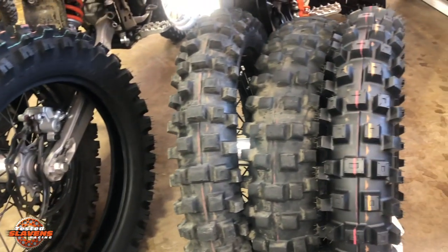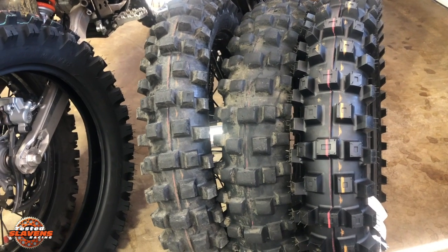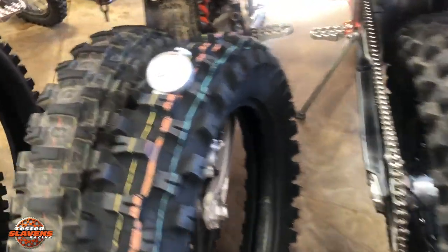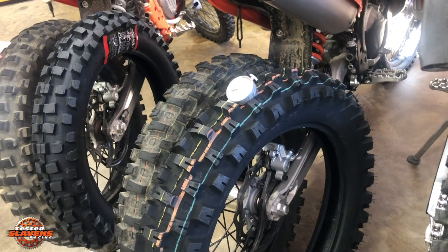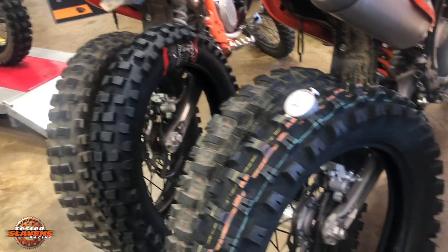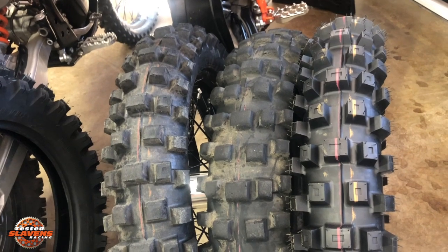Over here we have the IRC VE33S — S stands for sticky, which means it's a gummy compound. I'll test all three of these tires with my durometer here. All three are in the mid-50s range: the Shinko is a 55, this one runs about 57 to 58 durometer, and the IRC runs around 55 as well.